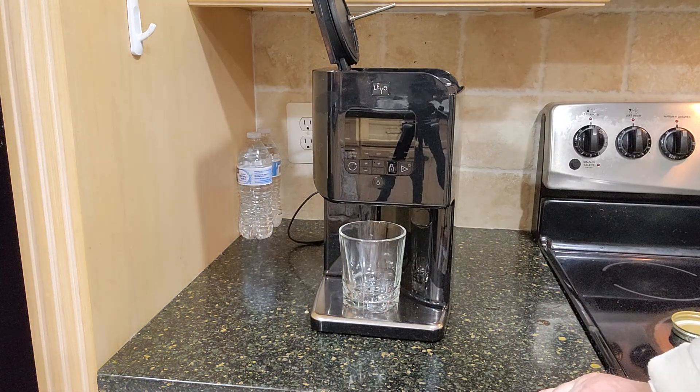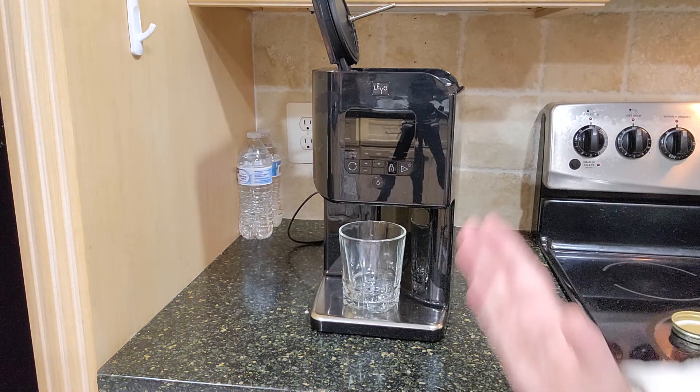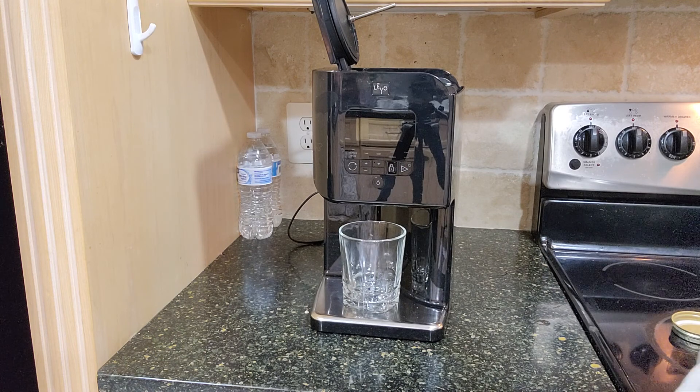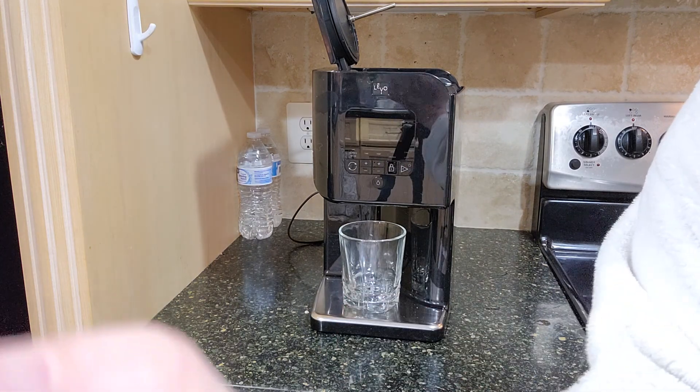Disappointing. Well, all right, that's the non-draining video of the draining process. Okay, that's all. Bye-bye.